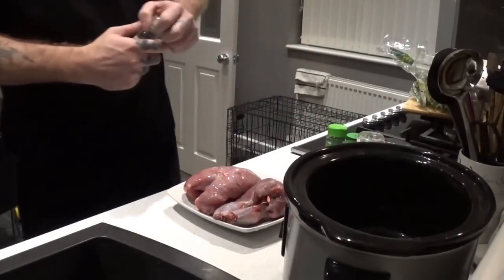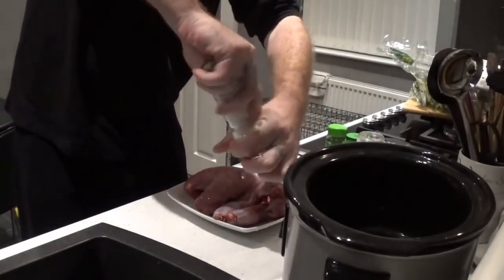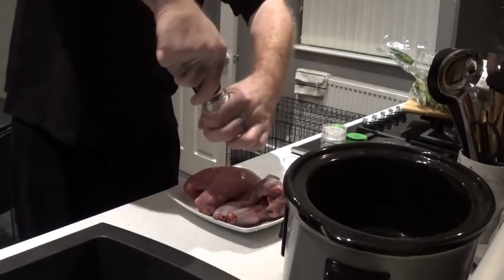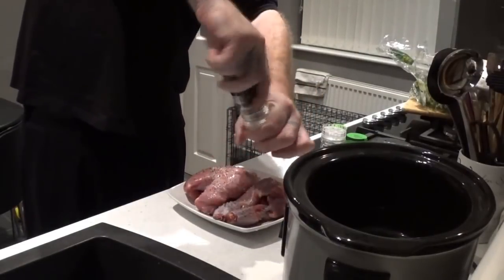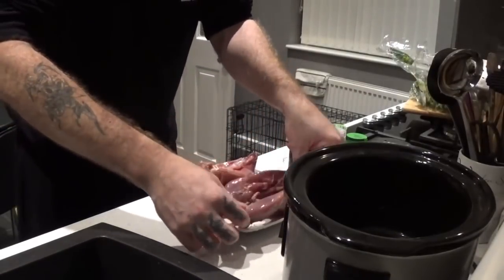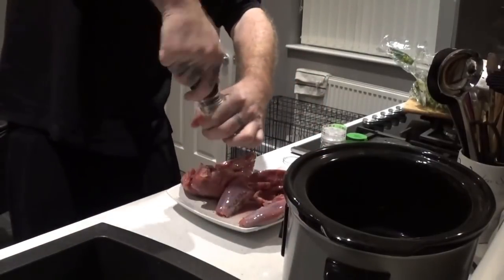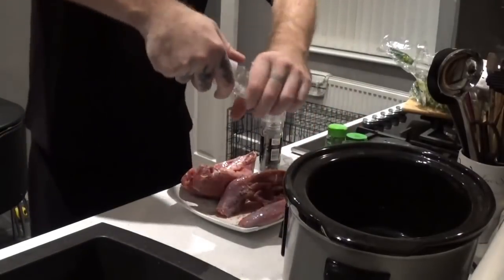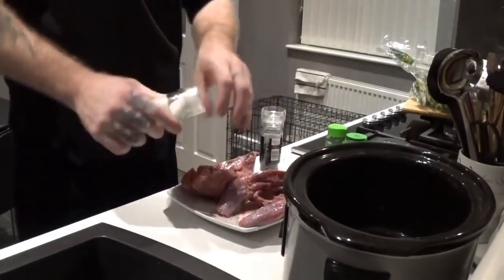First off, I'm going to get some salt and pepper. A quick flicker of salt over the pheasant, and then get some pepper on the inside — a little bit of salt into what would have been the cavity up there.